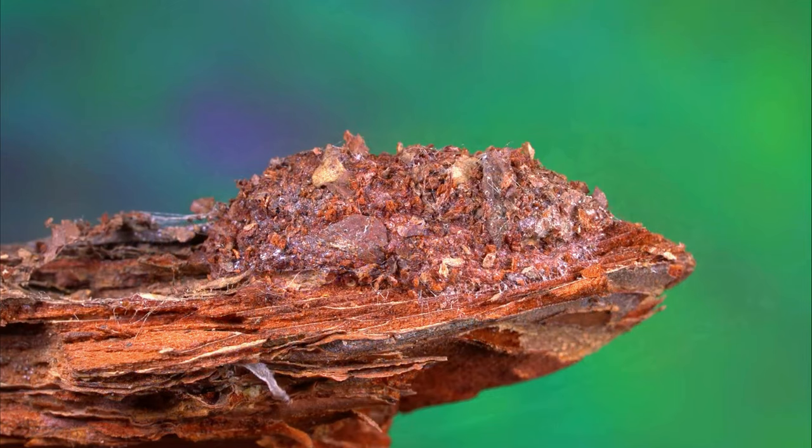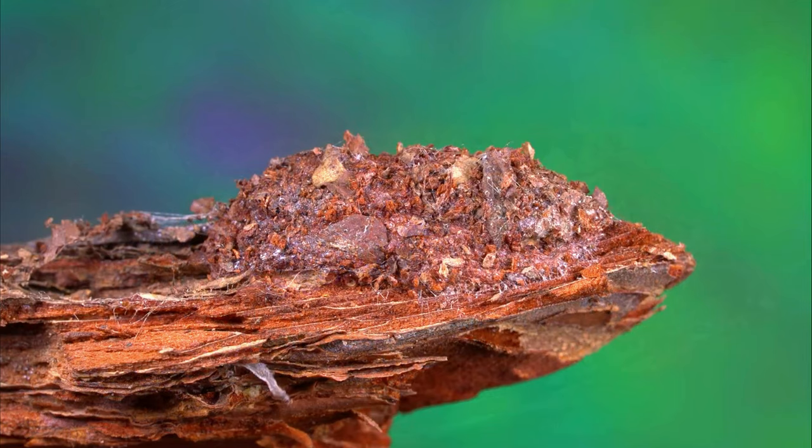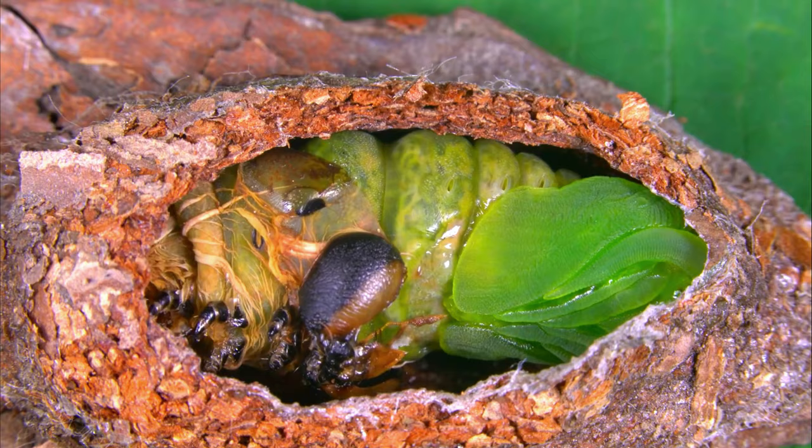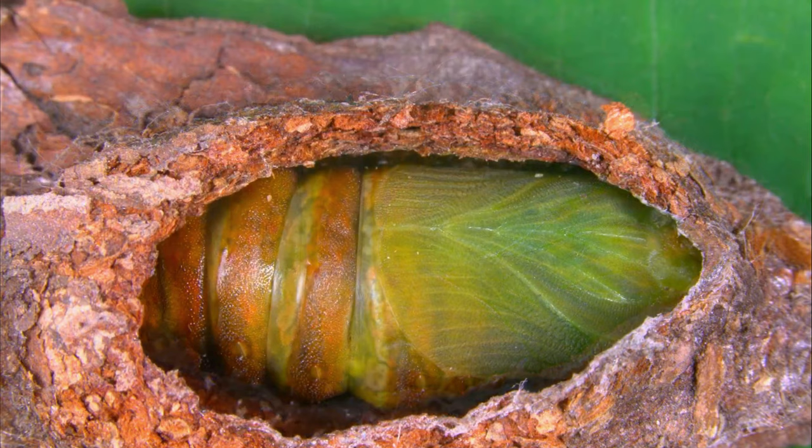Three is the pupa stage. When the caterpillar has completed its development, it will pupate. The pupa is initially green, but it turns brown as it matures. The pupa is typically found attached to the underside of a leaf or on the trunk of the host tree. The pupa stage can last for several weeks or even months, depending on the temperature and other environmental conditions.